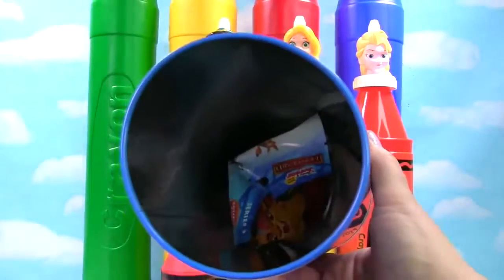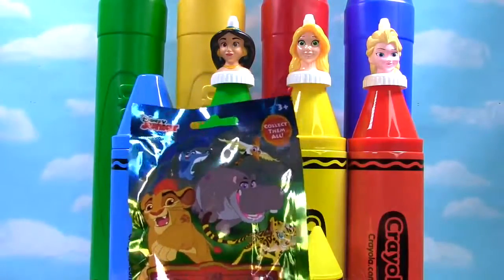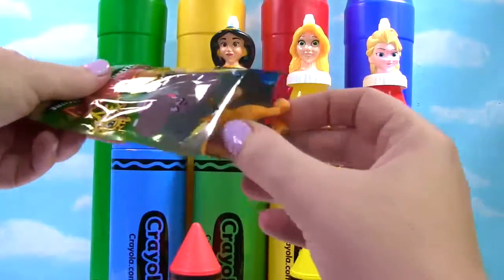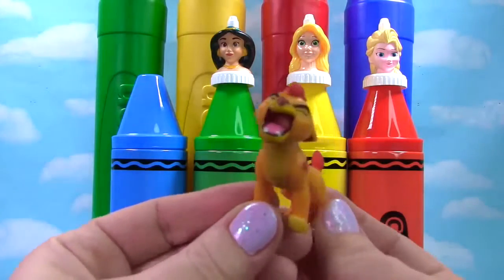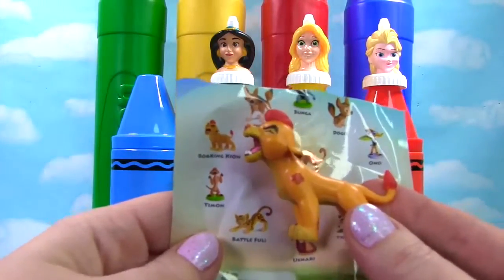And there's a blind bag in there. Even the blind bag has some blue on it. It's the Lion Guard blind bag. Let's see who we get. We got Kion. Whoa! He's saying Roar! And this one is called the Roaring Kion.